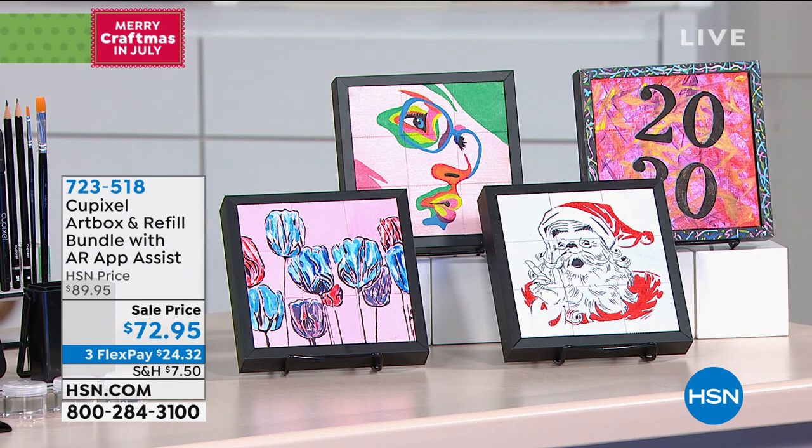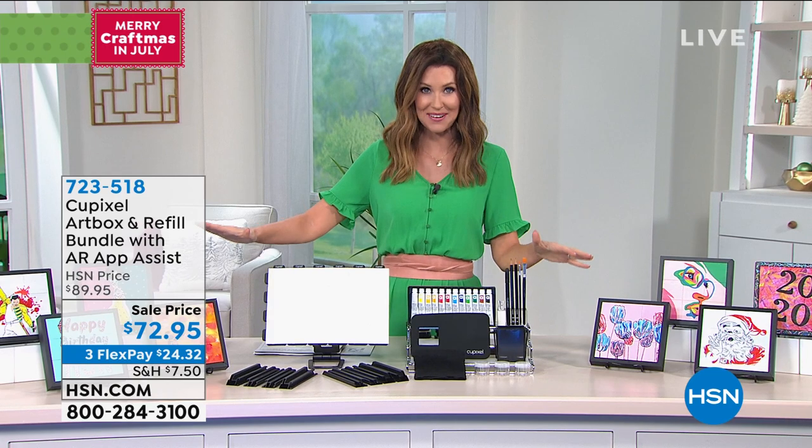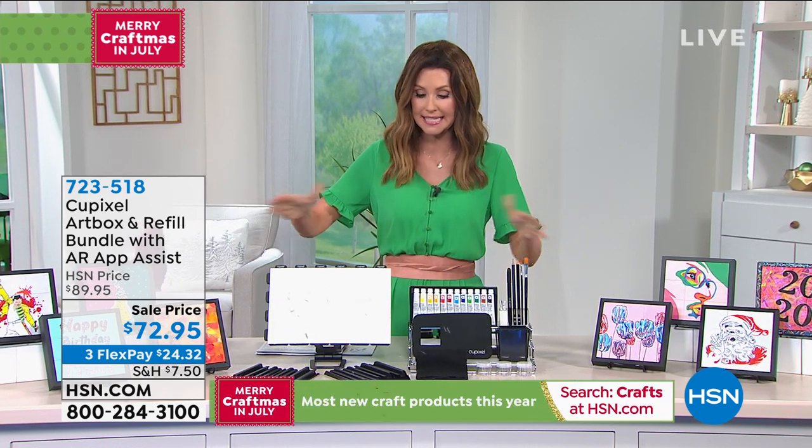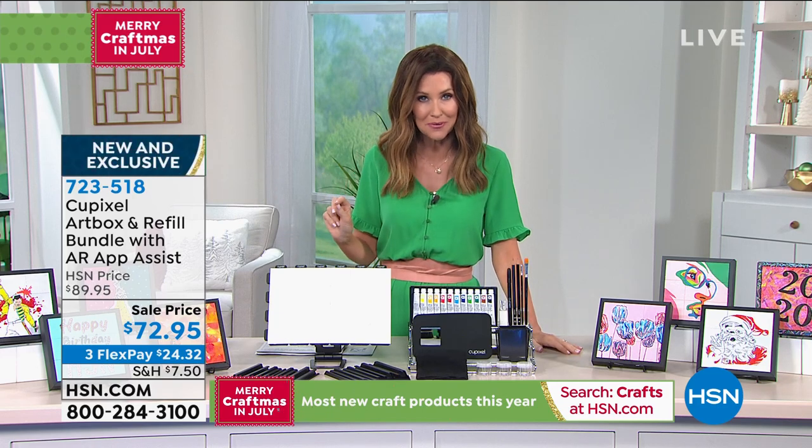We're including the frame, works of art, and you are guaranteed to get this kind of professional look. Today we've got QPixel. This is your very first time seeing this incredible configuration, and what you're getting is literally everything you need to create two original works of art.